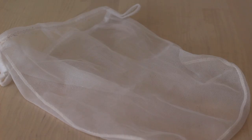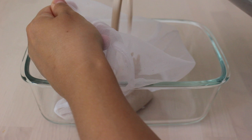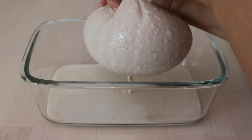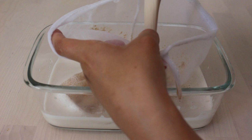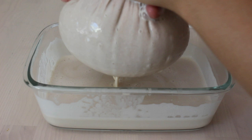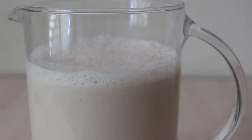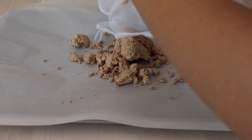Now it's time to use our nut milk bag to strain the mixture. If you don't have one, a thin dish towel or fine mesh strainer works fine. Pour your almond mixture into the bag and gently squeeze until all the liquid is out and all that's left is the almond pulp. You'll probably have to do this two or three times. Full measurements and recipes will be in the description box below.